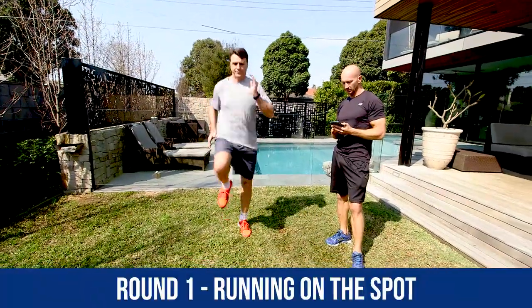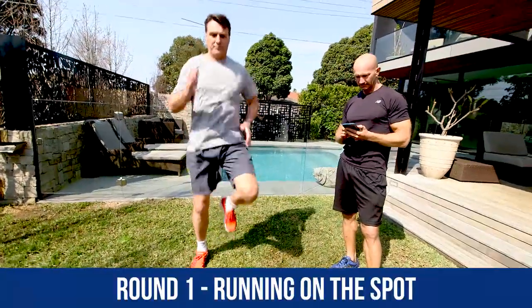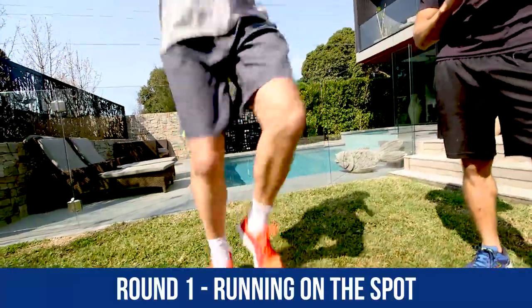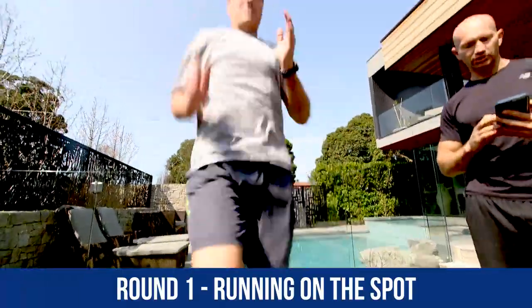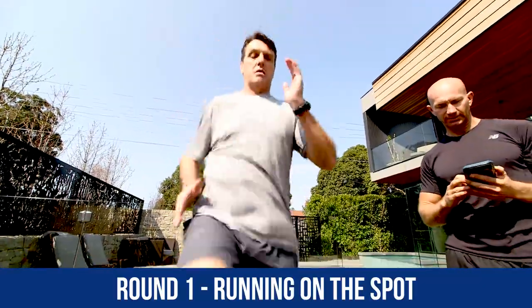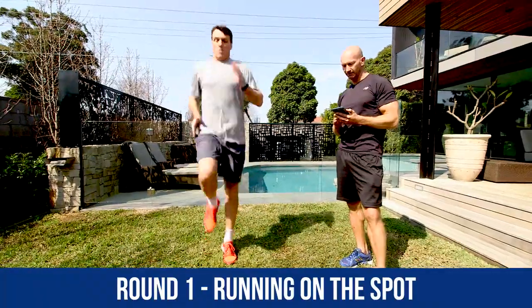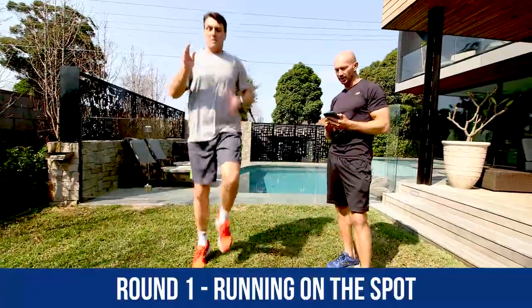Great technique here from Roosie, as usual. Swing the arms nice and hard, guys. Chest up nice and high. Great technique, Roosie — you can hear that he's not slumping on the ground with his feet. 20 to go. Nice and light on his feet. Fast foot contacts, everyone. 15 to go. Start getting that heart racing. Get that blood pumping. 10 seconds to go. Doing great. You should feel that heart being elevated now.